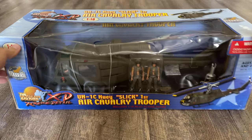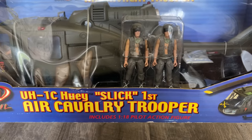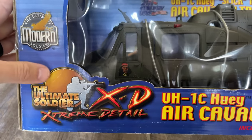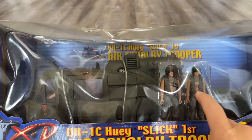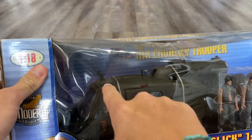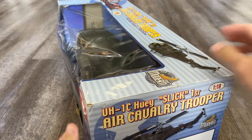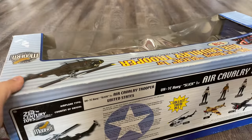Today I'm unboxing the UH-1C Huey, the Slick First Air Cavalry Trooper version. It's in 1/18 scale made by 21st Century Toys Ultimate Soldier. What's really cool about this one is it actually comes with four figures — two crewmen, a co-pilot, and a pilot. That's pretty rare for the 1/18 scale Huey because most 21st Century Toy Hueys in 1/18 scale only came with one pilot.